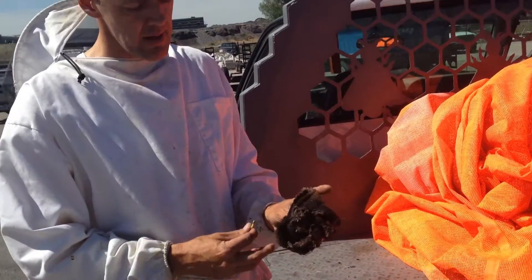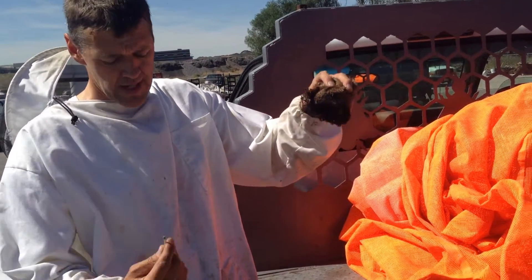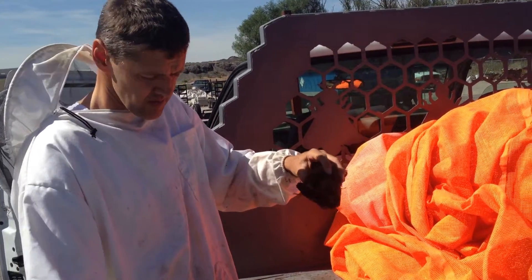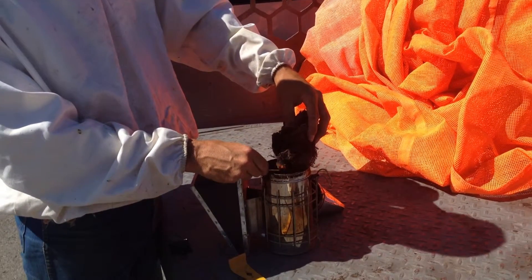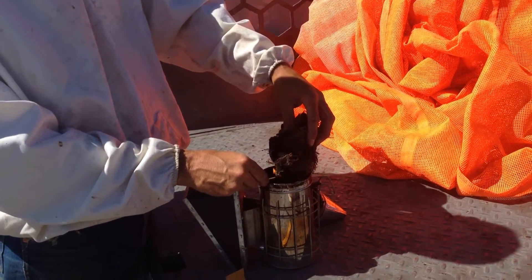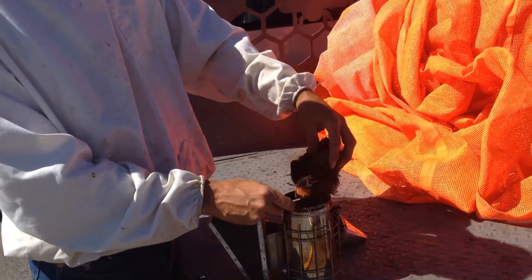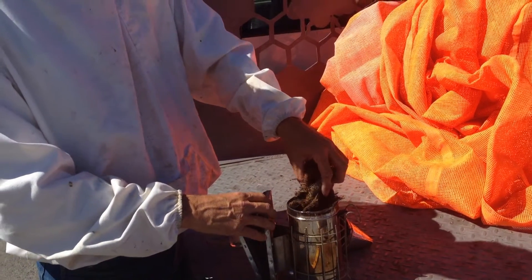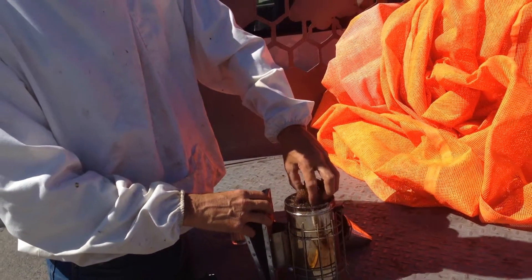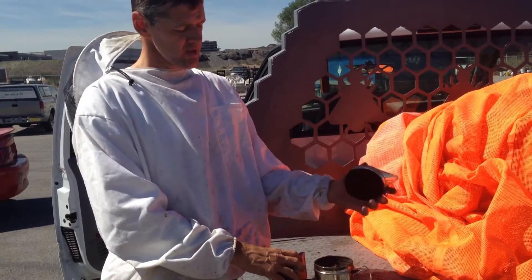I get a lot of questions about smoker fuel. Burlap is one of the standbys — it smolders good and it doesn't stink too bad. You don't need to buy smoker fuel. I like to throw in a little bit of bark off of a tree — works well. There's all kinds of things, just make sure it's a natural material.